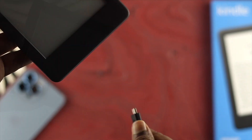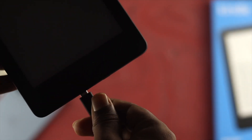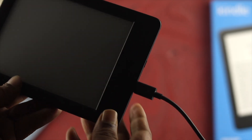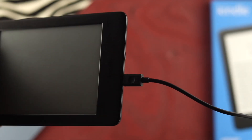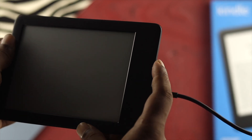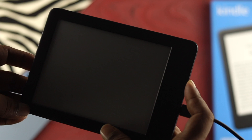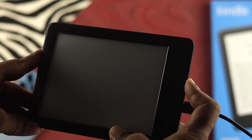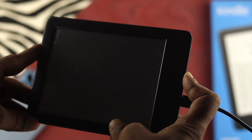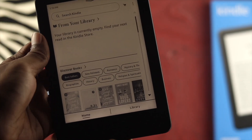The next thing we're going to talk about is the charger itself. Sometimes when your device doesn't have charge and you keep pressing and holding the power button and nothing works, you need to do a little workaround with the charger. Go ahead and plug your charger in and then press and hold the power button once again for about 20 to 30 seconds and see what happens.